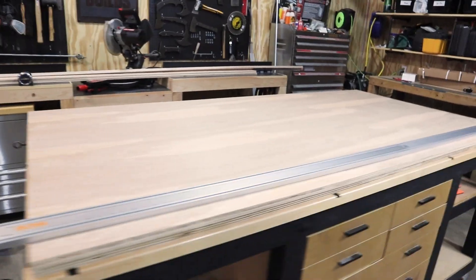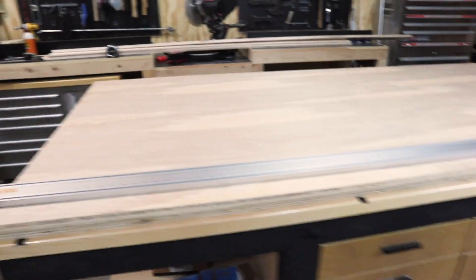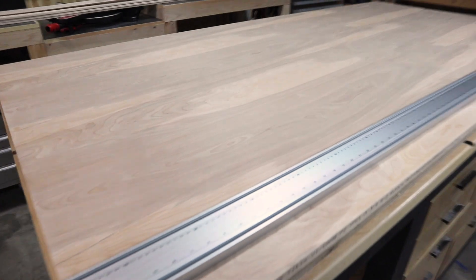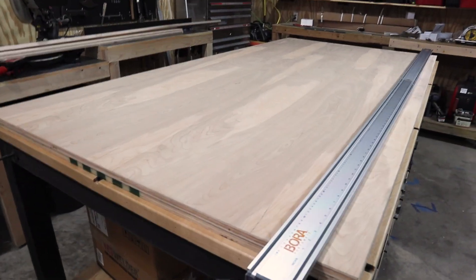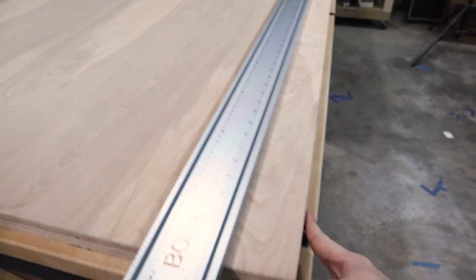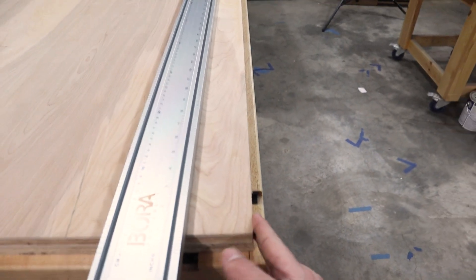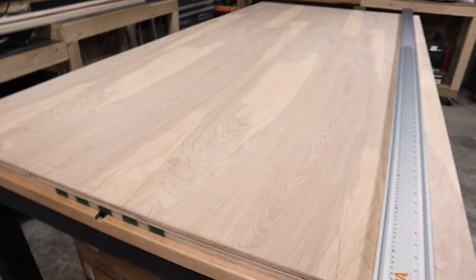I just finished taking all the clamps off and the two sheets are looking super good. They're really flat thanks to the assembly table, and they're really heavy, which is great because I really want my doors to be heavy and solid. I'm moving on to using my circular saw to take just a sliver off on my four edges, so my two sheets of plywood are going to be completely flush and square to each other, and then we're going to bifurcate this bad boy.